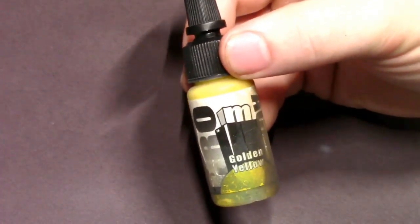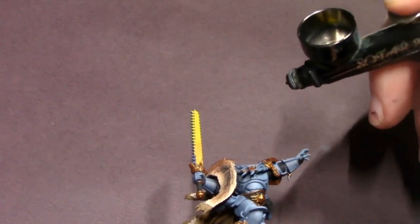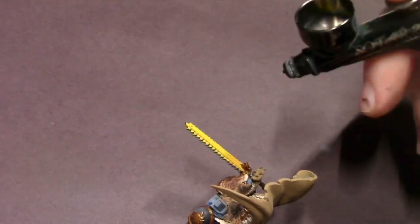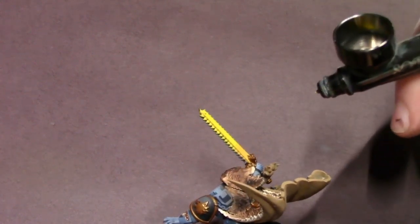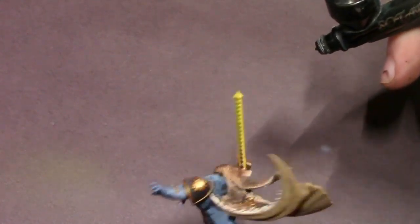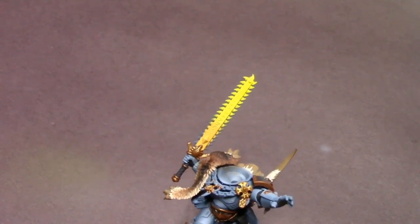To pop that yellow out we've got some Golden Yellow — a really bright, sunny yellow very similar to Flash Gitz Yellow. I'm just going to put that in the airbrush and pop it to make it look more interesting than flat yellow, going for kind of a hyper highlight on that just because it is his famous sword and I want it to look really cool on the table.